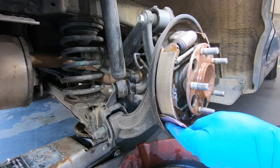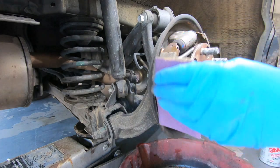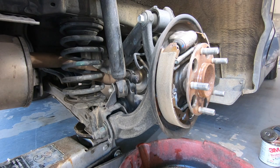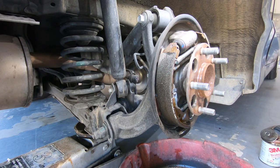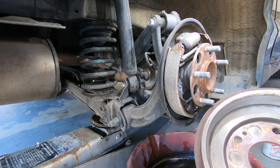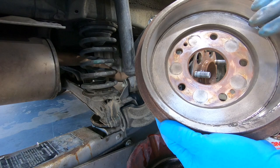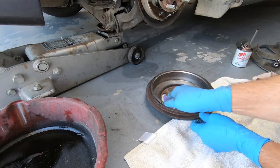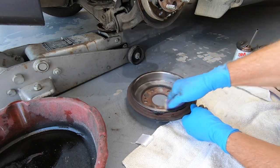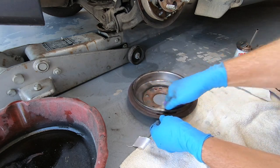I've been doing this stuff for 30 years — I know what works. Now we're going to clean it off a little bit and work on the drum. We want to clean it with brake clean and then sand it. After that we're going to put them on and adjust them. Do this for about five minutes, rough it up a little all the way around, nice and even.